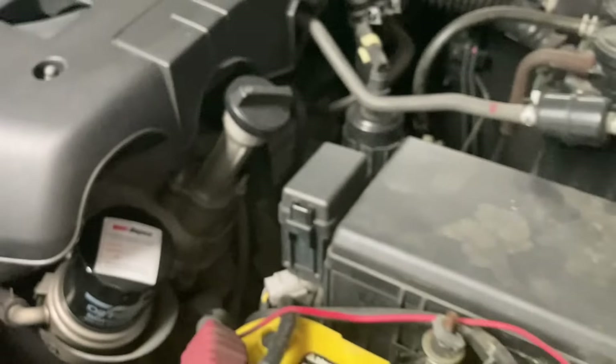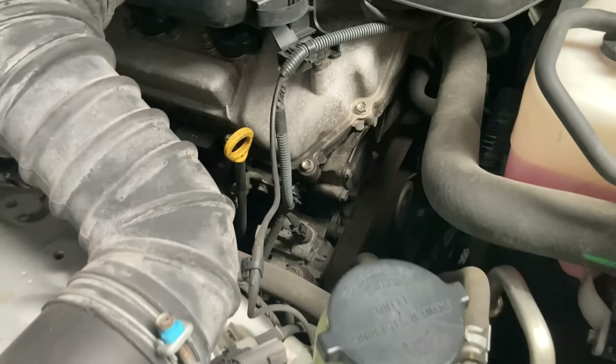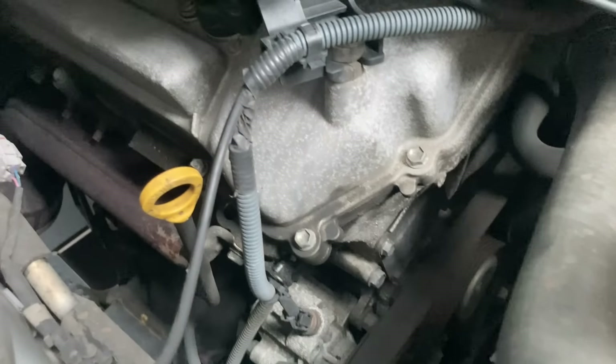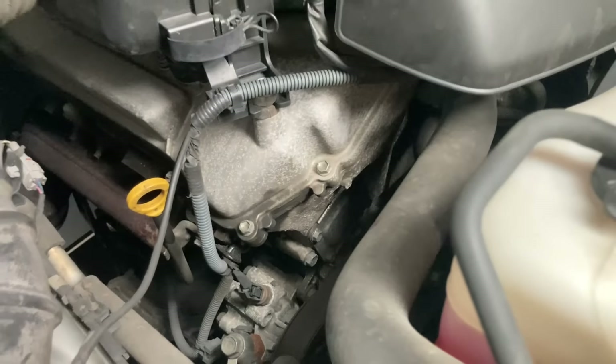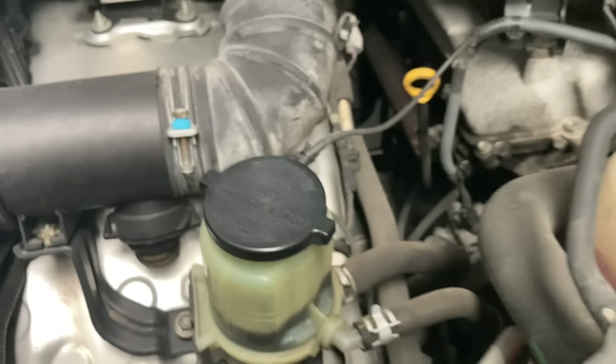I reckon he'd done 10,000K oil changes. I don't even check the books because it's not going to be written in there — and can you trust what people say? It looks pretty good from oil leaks. It's got a bit of surface corrosion, as you can see. I think it did some beach visits, that sort of thing, but overall not too bad. You can see a little bit on these screws as well.